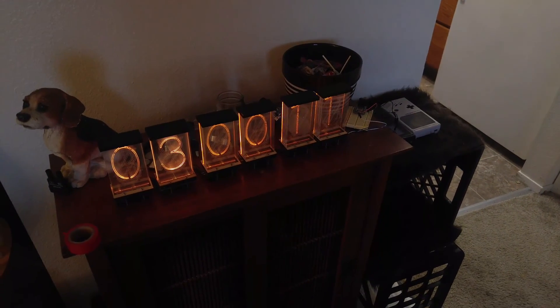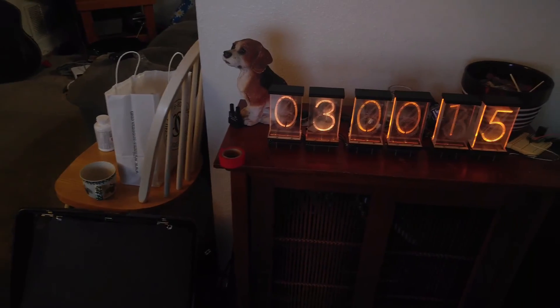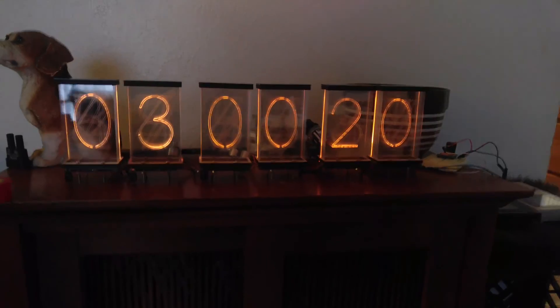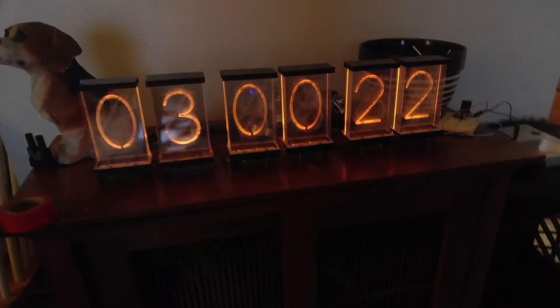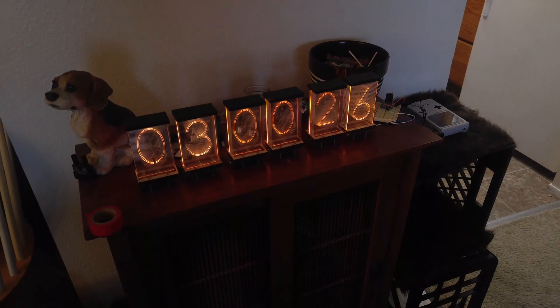So it's 3 p.m. now and I'm going to get back to work assembling more of these. So far they are looking gorgeous and I hope you're all just as excited as I am to see the finished product.